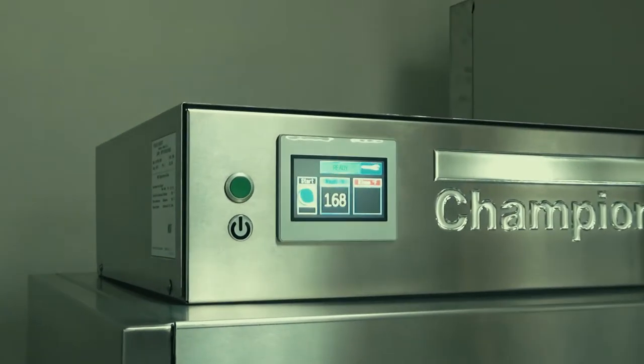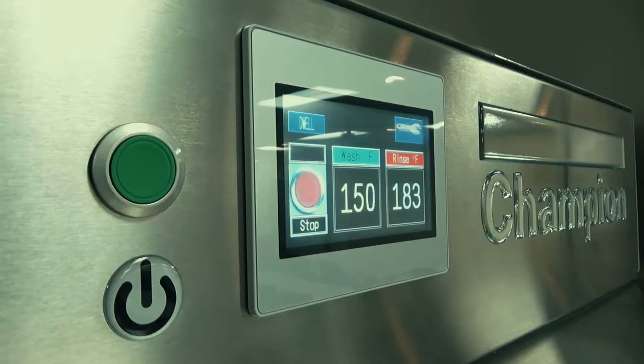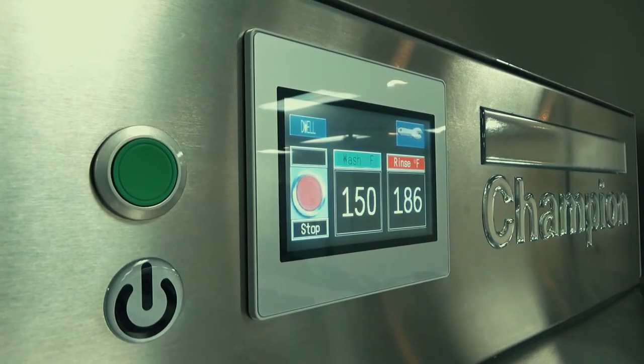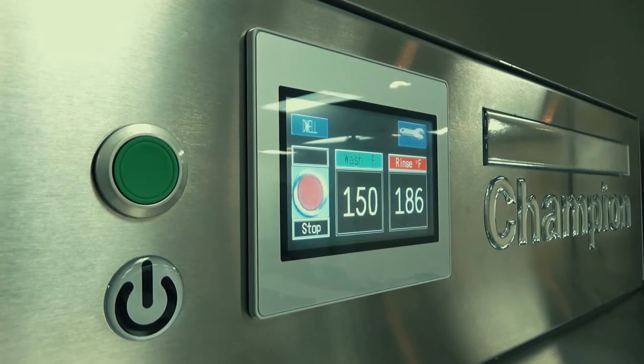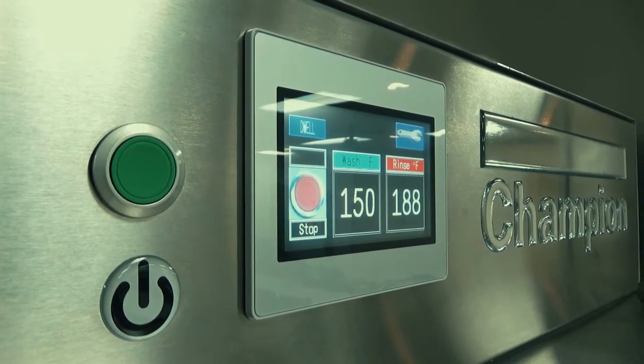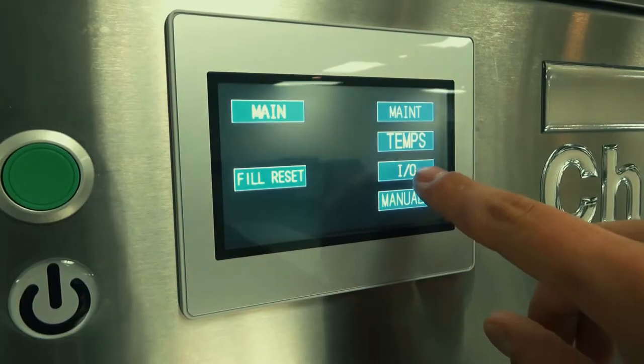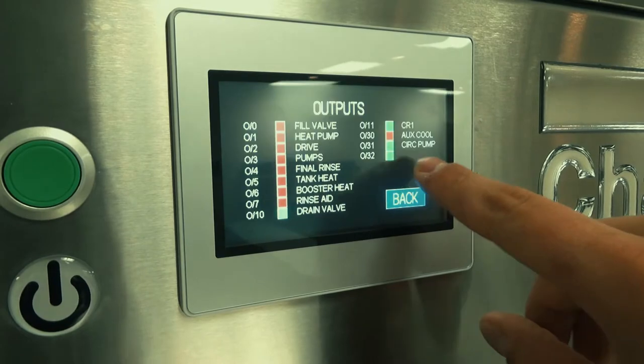Working our way from top to bottom, we'll start with the redesigned control cabinet. The first thing you'll probably notice is the intelligent Prodigy touchscreen display. The next module will go into depth on this, but for now, key features include active temperature monitoring, status indicators, user guides, built-in diagnostics tools, and so much more.